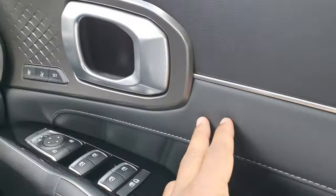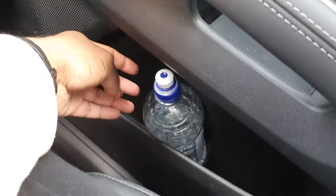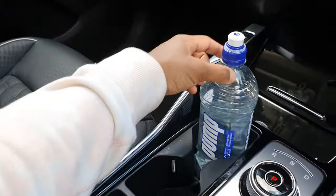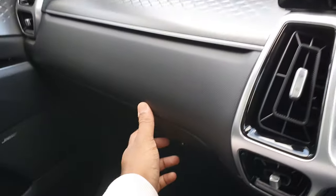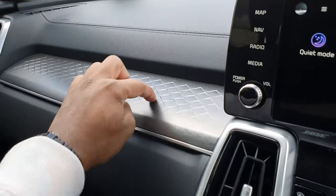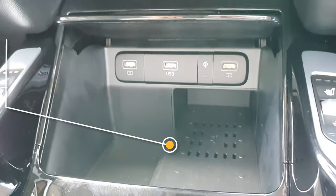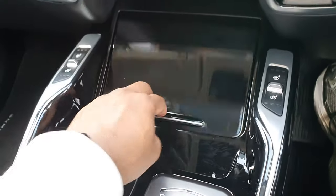Soft touch materials throughout, with a textured finish. Storage is also pretty good — this is a 750ml bottle and it fits nicely in the cup holders. There's also good storage in the centre console. You've got two fast-charging ports, USB and Qi wireless charging — the charging pad is textured so your phone doesn't slide around. You can charge your phone wirelessly, which is very handy, especially now that most phones support wireless charging.